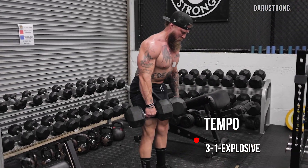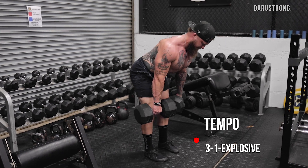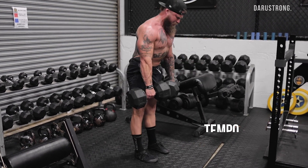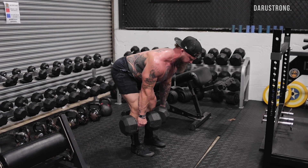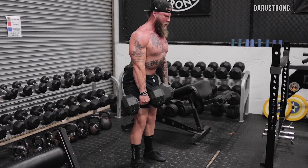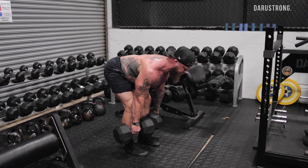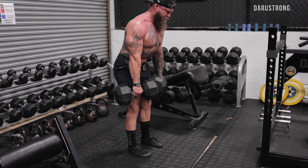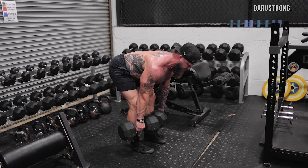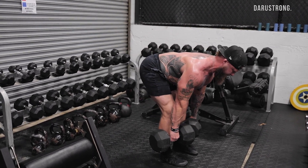Now we're going into our accessory work, which is going to be more predicated towards the tempo. I'm going to do a 3-1-X — which is explosive — so every concentric motion as fast as possible. That's going to elicit more of a strength response, while the slower eccentric is for building hypertrophy and building muscle. We're going into a dumbbell RDL — sitting back into my hips, working the hamstrings and glutes, locking in my lats. Three seconds down, pause for a second, then explode up.